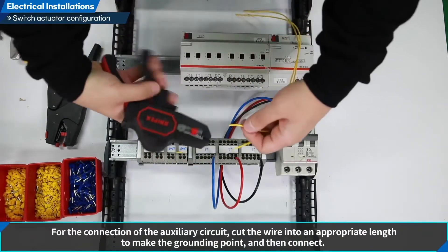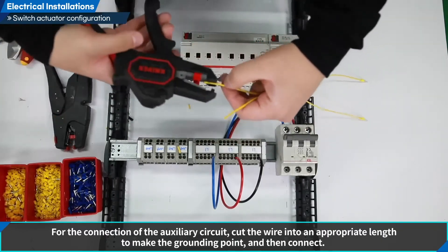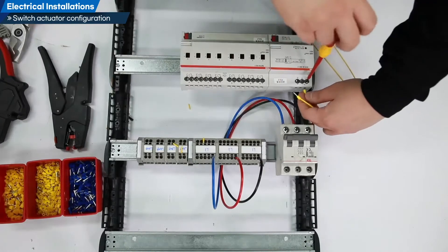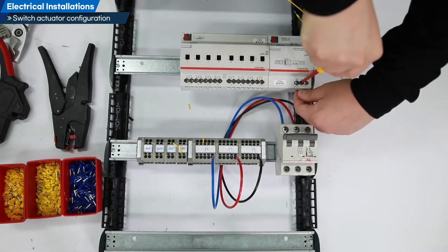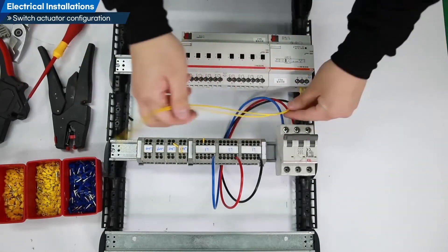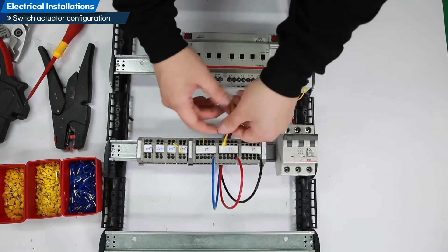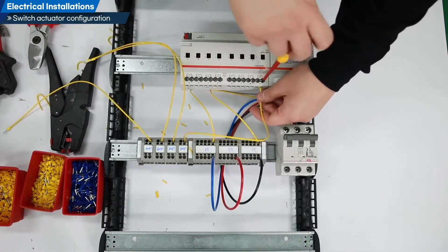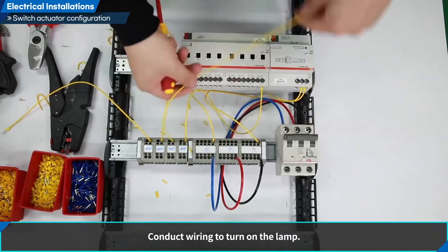For the connection of the auxiliary circuit, cut the wire into an appropriate length to make the grounding point and then connect. Conduct wiring to turn on the lamp.